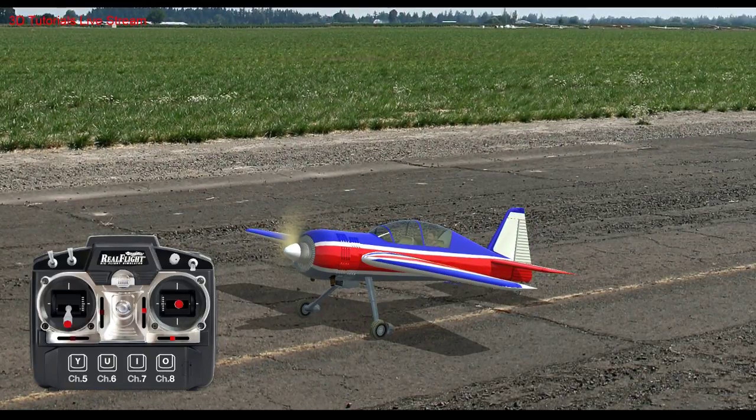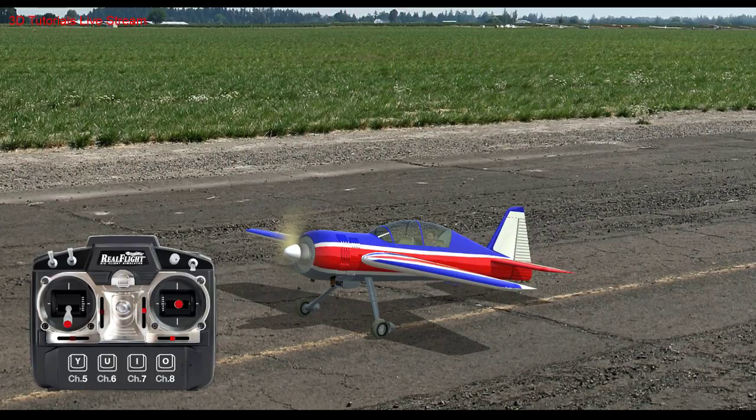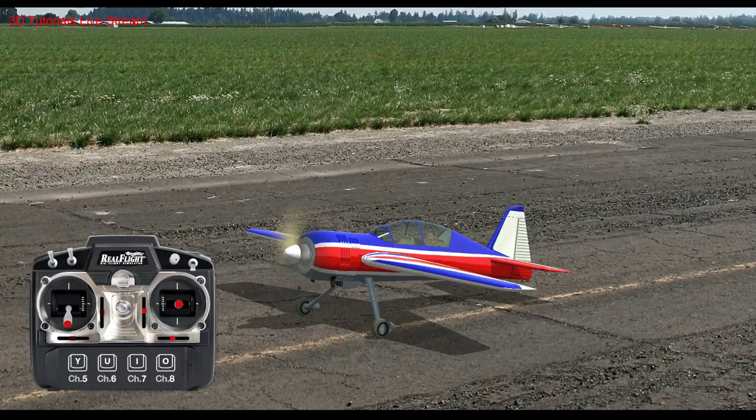Do you think the E-Flight Slick 480 is a good plane? Buying an E-Flight Slick 480 is kind of like buying off-brand ice cream — you still get ice cream and it's going to be good, but you could have really good ice cream from the best place if you wanted. I think it's probably a good plane, but I think you could do better. I don't see why you'd buy an E-Flight Slick if there's an Extreme Flight Slick right next to it — there's just no point.